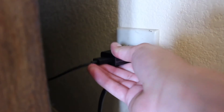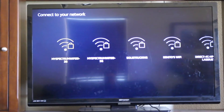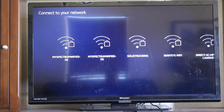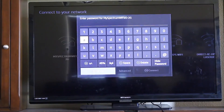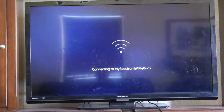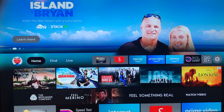Now we're ready to finish the setup on the TV. Once you turn on your TV, make sure you're on the right HDMI channel. It will ask you to choose your network — your Wi-Fi connection. Select your network, enter your Wi-Fi password, and it will connect. You should see a 'connection successful' message.